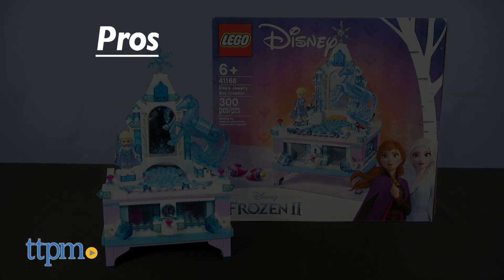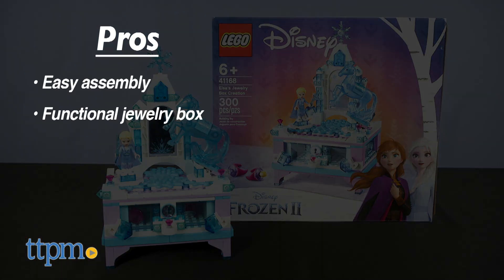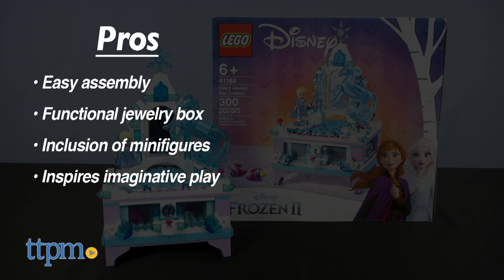Here are my pros: easy assembly, functionality of the jewelry box, and the inclusion of minifigures to inspire imaginative play. I don't have any cons, so I give this 4 stars.